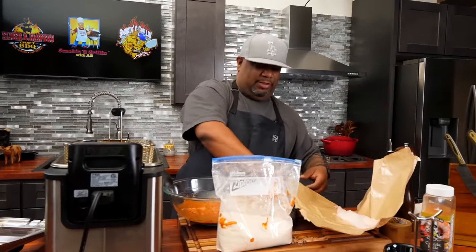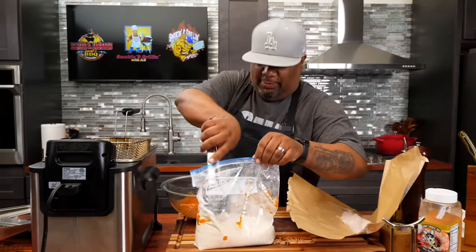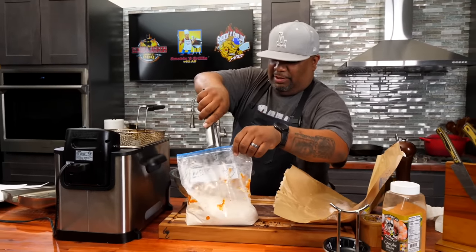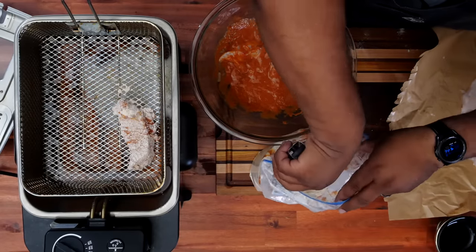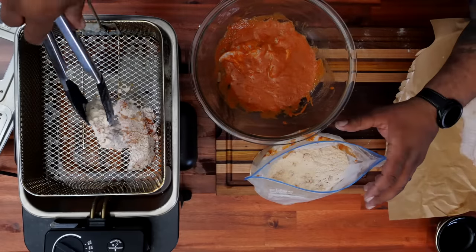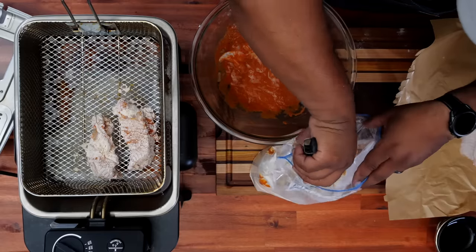Now remember I said we're gonna use them tongs? This is where we use them. You guys figure out which way makes sense to you, but for myself, I know I'm gonna run through a couple sets of gloves. So I just give it a shake like this and just leave them here. Then I'm gonna repeat the process for the rest of the nuggets, fill this up, and then we're gonna dip, dunk, cook, fry - whatever verbiage you'd like to use.